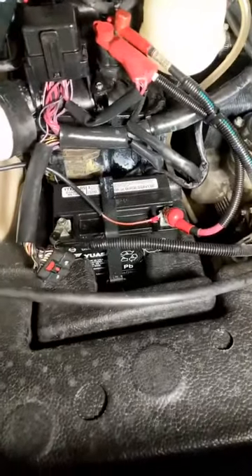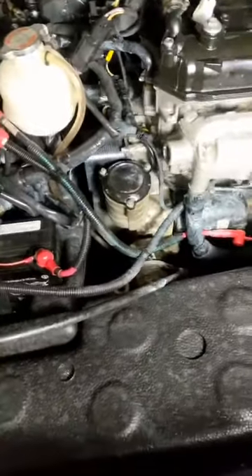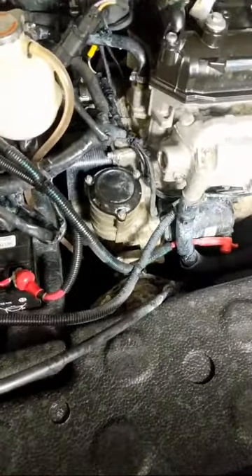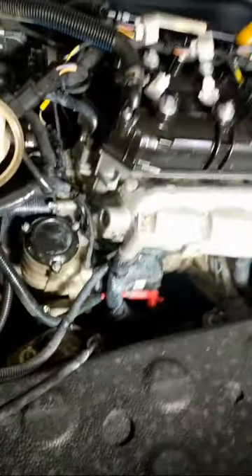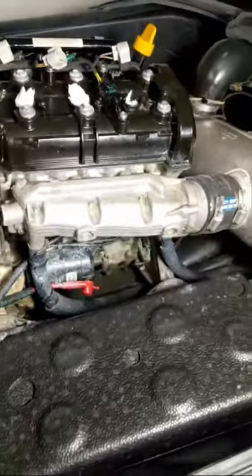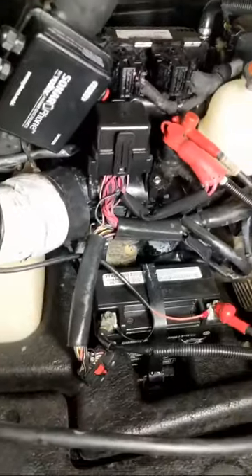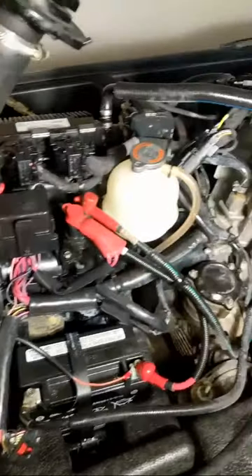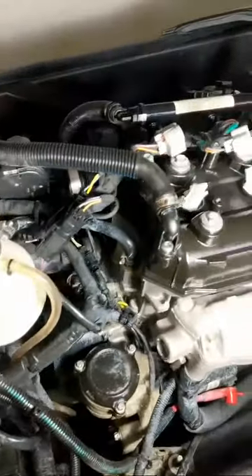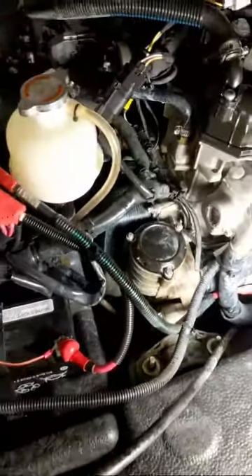What I typically do is spray it down with any type of fluid film or similar product to put a barrier between the engine and any salt water that might get on the engine during normal use.